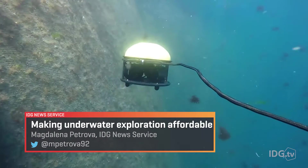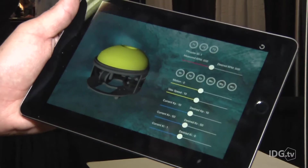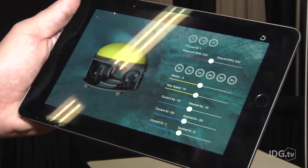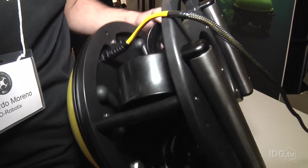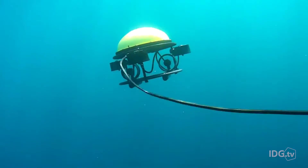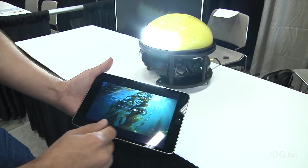SeaDrone takes concepts from aerial drones and applies them to dangerous underwater jobs. It has an array of sensors, including temperature, current, and voltage. A nine-axis inertial measurement unit, paired with an automatic depth and heading system, also makes steering the drone quite easy and allows operators to focus on doing their jobs rather than controlling the robot.